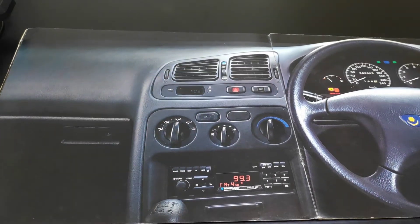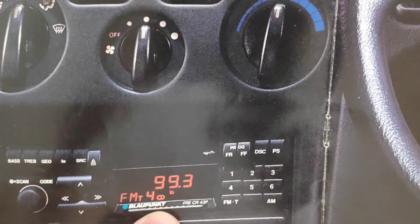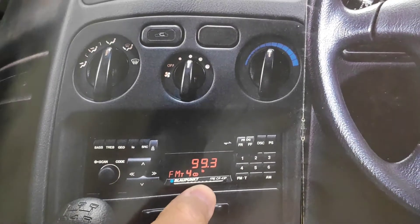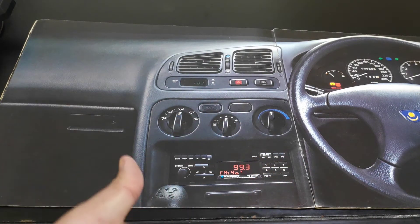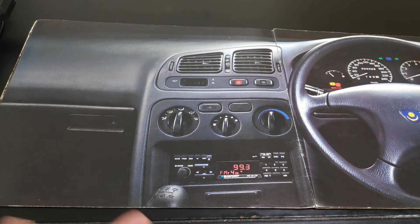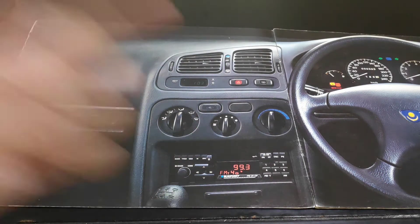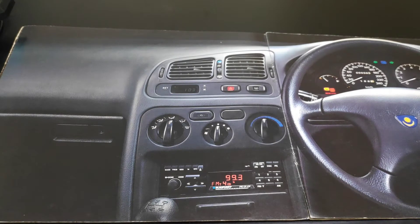The aircon controls are standard. There is a Blaupunkt Freiburg CR43D player, and some of them have an additional security feature where you need to slot in a card to use the player. This player comes with two cards: a master card and a secondary card. If the secondary card is lost, you can use the master card to generate a new one. To prevent theft, push the card in, let it eject, and your player is secured.